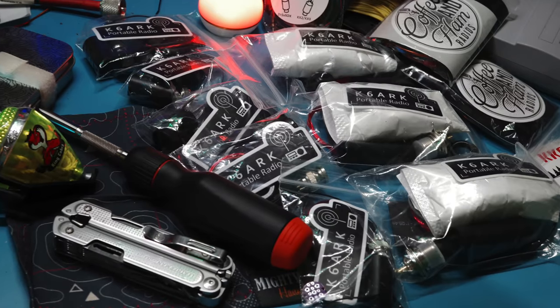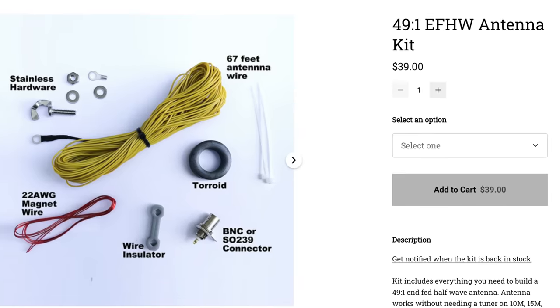Anyway, enough of my blabbering. Let's go to the tabletop. I'll show you how to build up this transformer. What I'm going to be doing with the Coffee and Ham radio antenna's transformer is basically the same construction you would do with other NFED half-wave kits. So if you've got Adam K6ARK's or Jason's KM4ACK's antenna kit, the fundamentals are going to be the same here. Stay tuned.